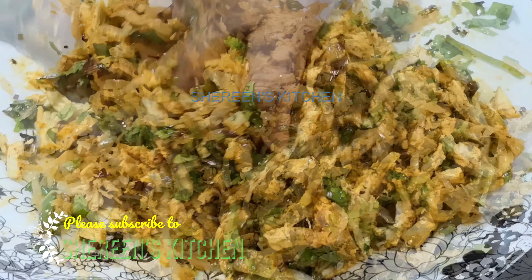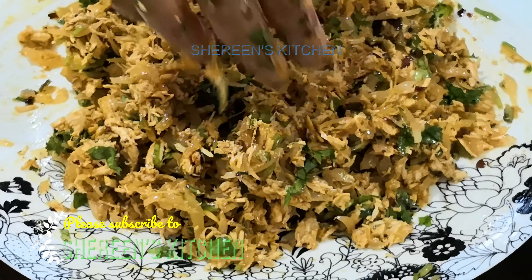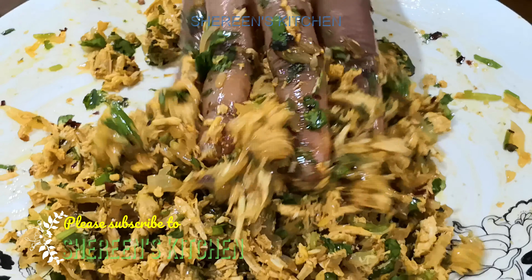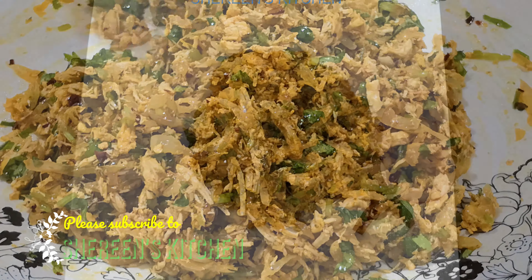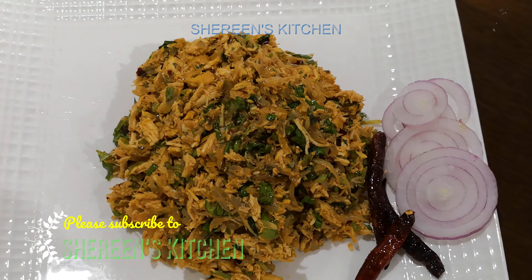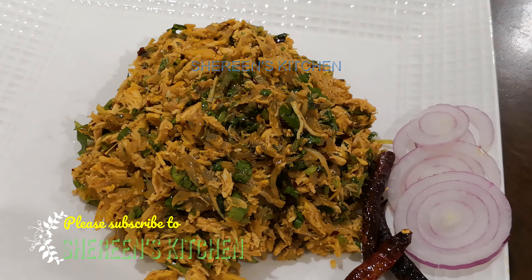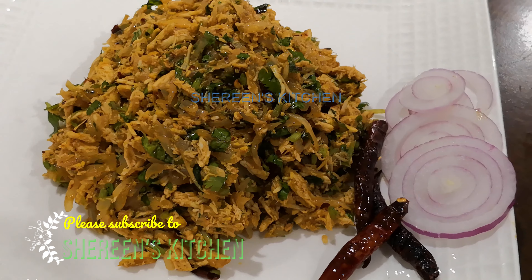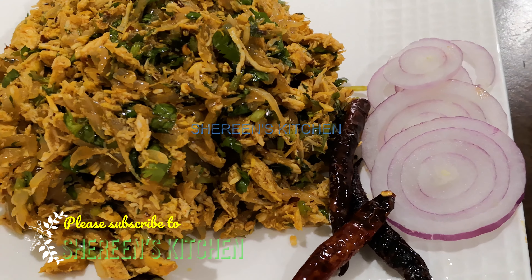After that, we will add chicken. If you do not like this, we will find the chicken. Let's add chicken to the serving. The first pot is the chicken. The chicken is very tight and you can see the chicken. The chicken is very good.